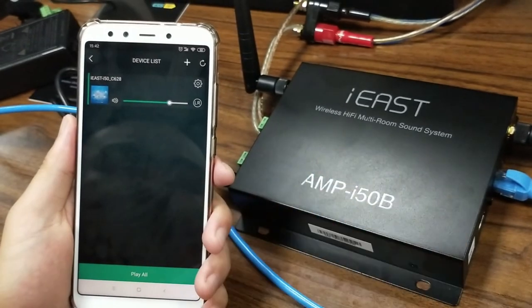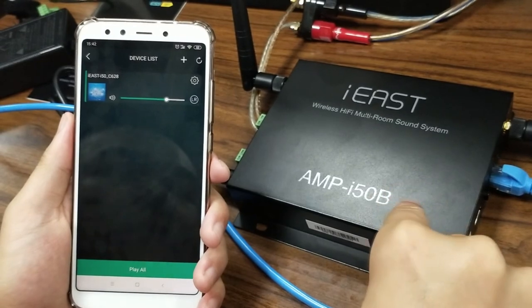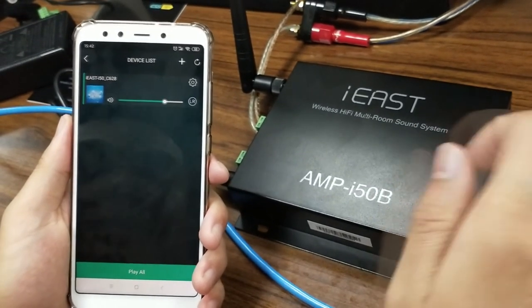This is the OTA upgrade online for the StreamAmp i50b device. Thank you for watching.